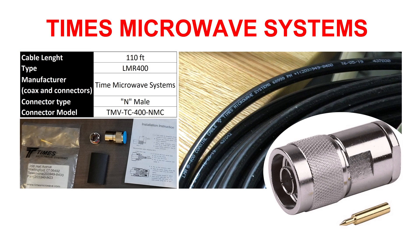I went with LMR400 from Times Microwave Systems. I also ordered the connectors from my local dealer for the same bands. What I wanted was a very good installation and years of enjoyment from this setup.